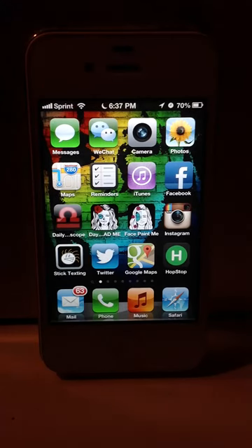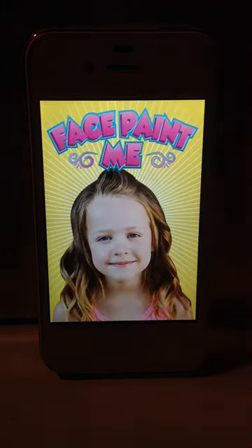Hi, this is the instructional video for our new app, Facepaint Me. It's a new app for the iPhone. Click the icon.